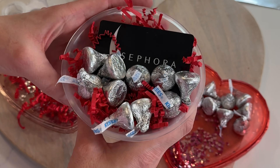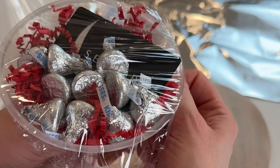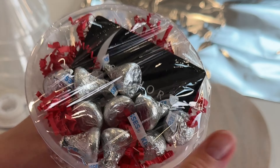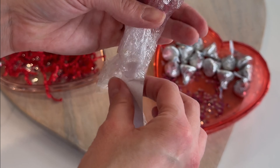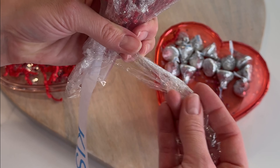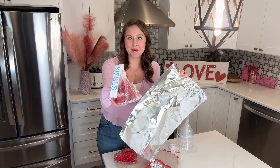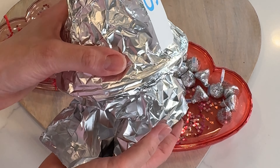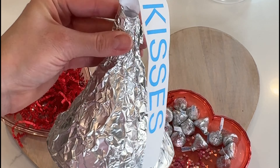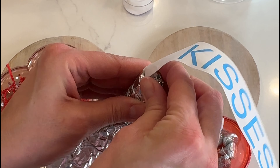We're just making sure all that filler is contained in here. We're going to pull it nice and tight to get a good seal so everything stays contained. I used a lot, so I'm just going to cut off the excess up here. Now it's time to wrap this up in our tinfoil — I like the less shiny side to face out. When you get to the bottom, just push the foil in. You can even stick a piece of tinfoil in that top hole to complete it.